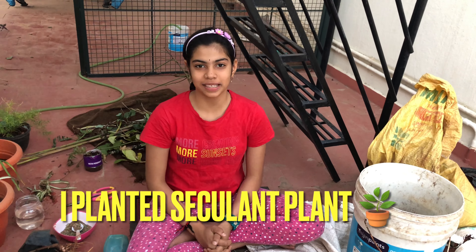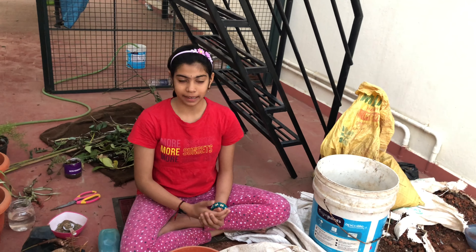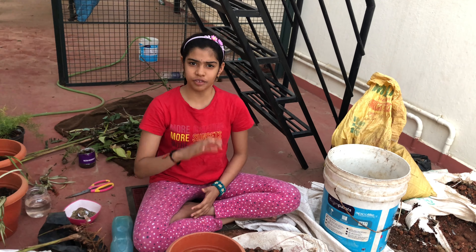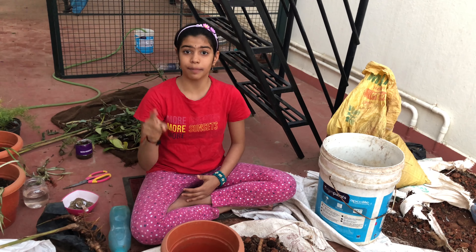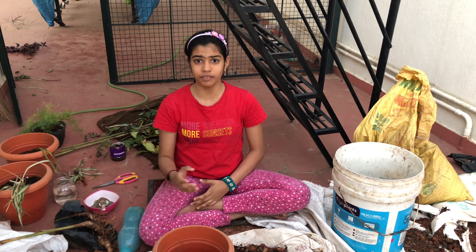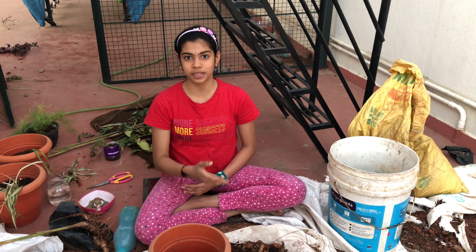Hey guys, welcome to Pink Musketin! Today I'm going to show you how I plant succulent plants. Before watching this video, if you're new to my channel, then subscribe. You don't need to pay for subscribing, it's free. Click on the red icon written as 'subscribe' and you can be the first one to watch my further videos.